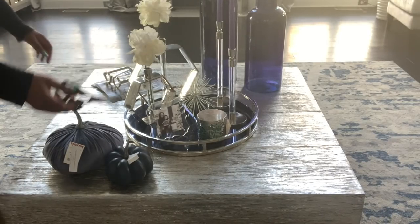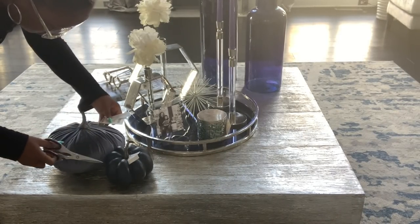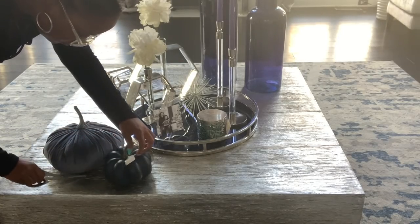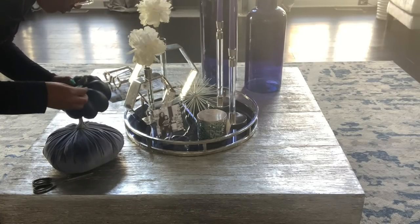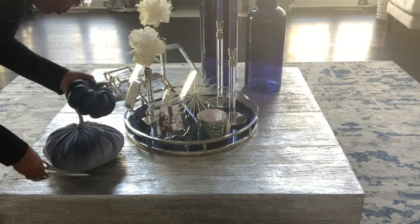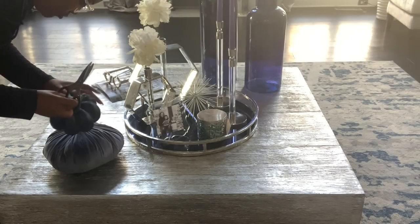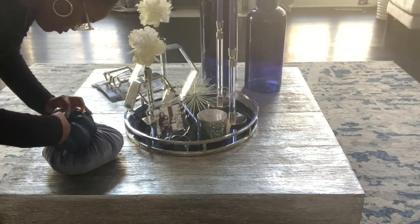That's all the decor I'm going to add to the table. I like the placement of everything so I'm going to go ahead and cut off the tags. I do have a 15-month-old and this is a low profile coffee table so she can reach all of this. I don't want to overcrowd it too much — the pumpkins are already going to grab her interest. The last thing I'm going to do is light the candle and enjoy.